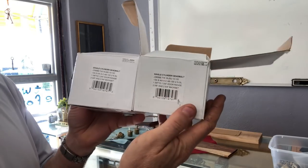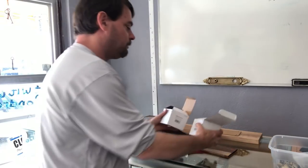However, there is a huge difference in these two deadbolts. So let's take a look at those differences.